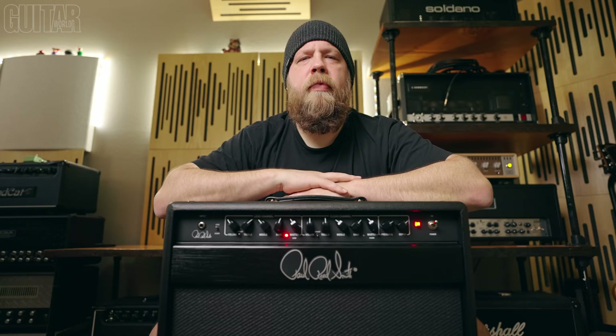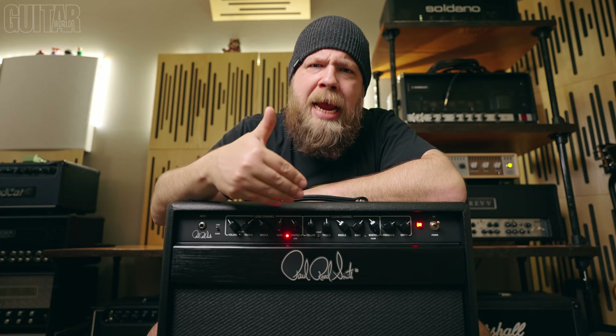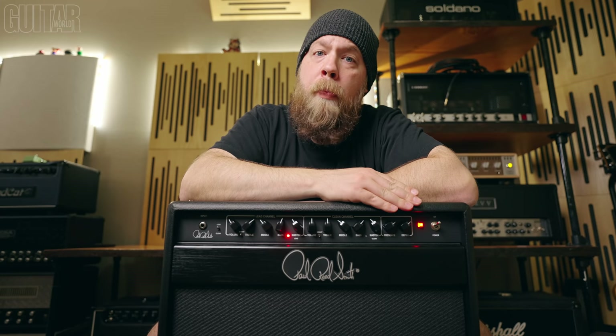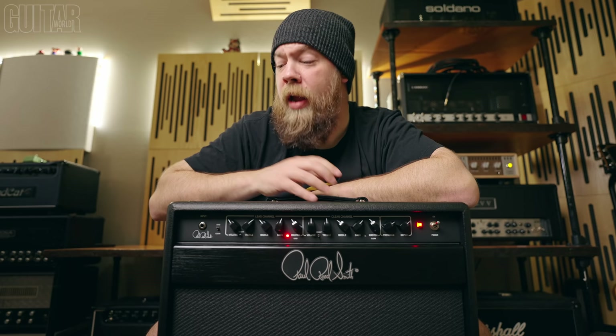Overall, comparing this new Mark II amp to the original Archon, I have to say I prefer this version. It's just more usable, more refined, and updated. It feels good and it sounds incredible. I like where the mid-range sits on this amplifier. I also love the low frequencies that the global resonance and presence controls affect — very, very usable. They really let your guitar just be your guitar, and the differences between your guitars will simply be amplified plugging into the Archon. Very cool amp.